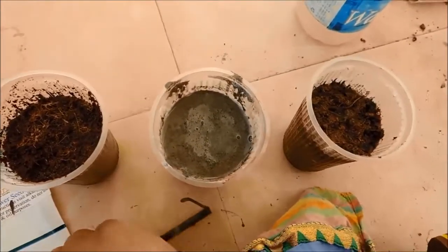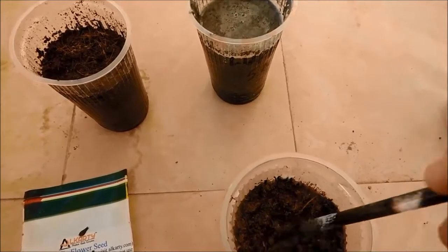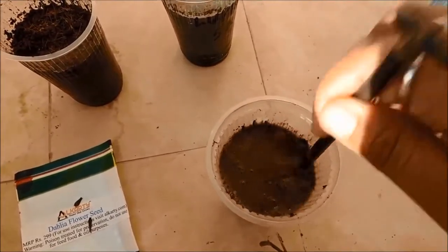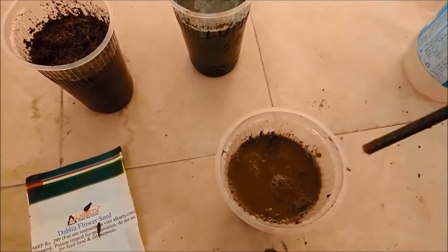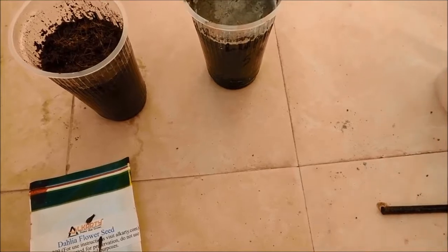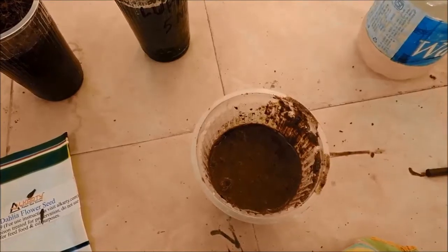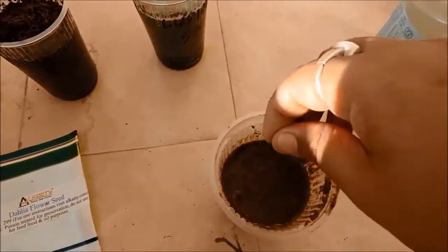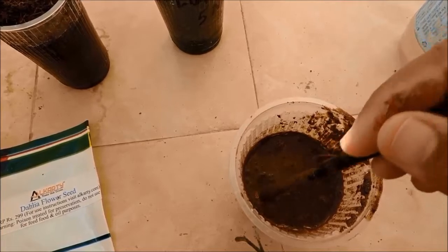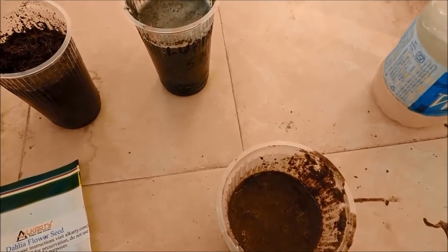The seeds are covered with sand now. The third glass is my soil and compost glass. This also has too much water, so first I am going to remove some water so that the seeds do not drown. I will then add my dahlia seeds and cover them up with soil. I will share the results with you whether they come out successful or not.